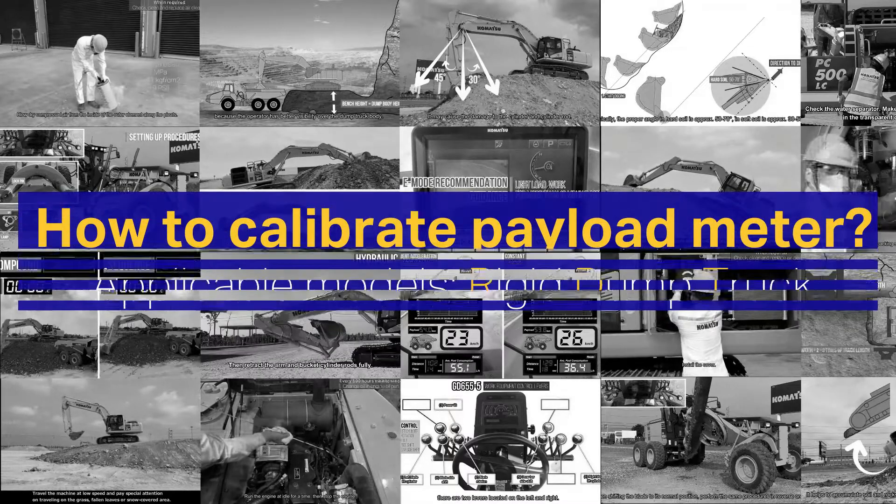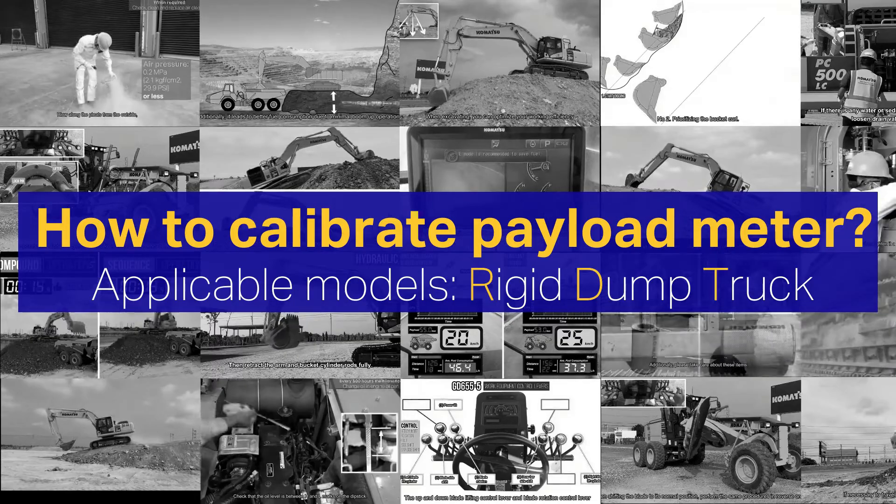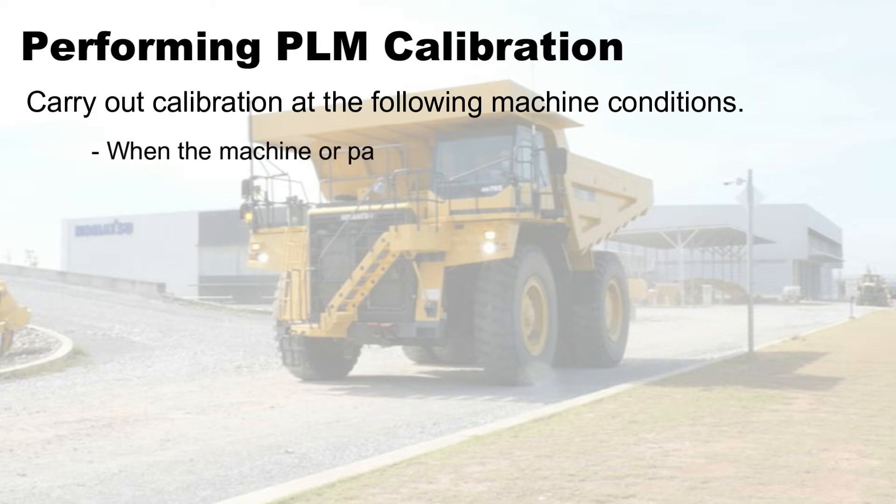How to calibrate payload meter. Applicable models: rigid dump truck. Perform PLM calibration according to the following machine conditions.